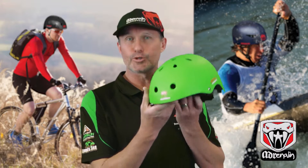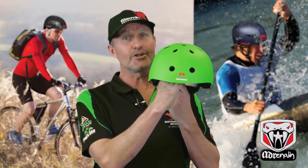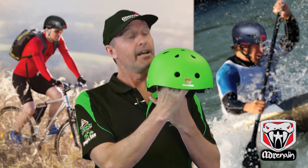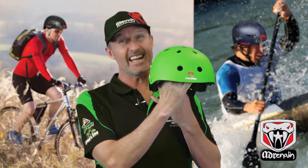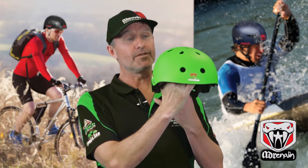Here today with the Cross Sports Pro Multi Sports Helmet. This helmet is Australian standards approved, which means you can use it for bike riding, and it's also great for skate, scooter, and all other sports like canyoning, kayaking, snowboarding and all that sort of thing.